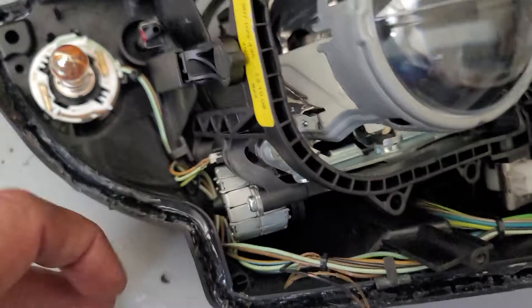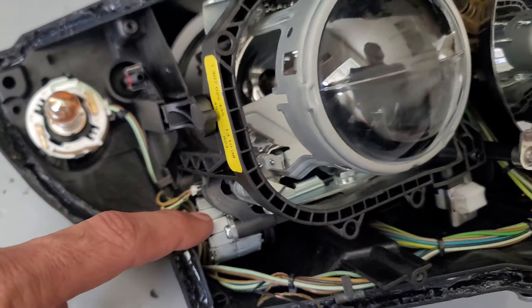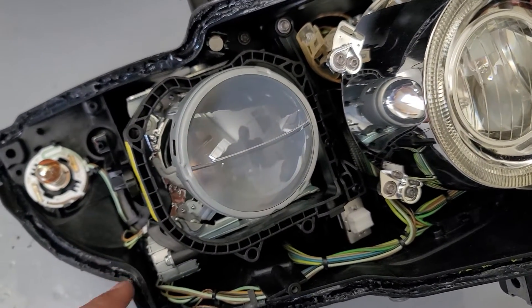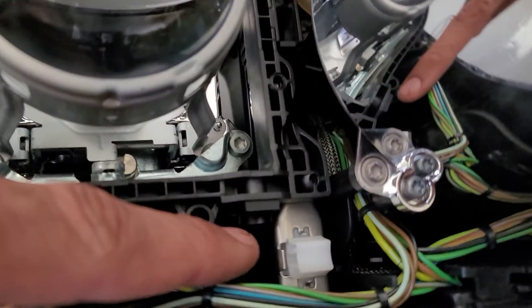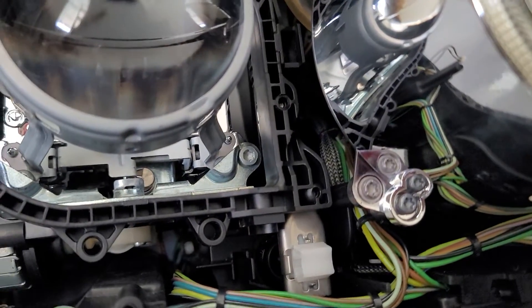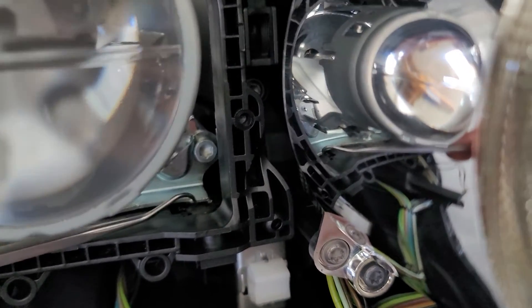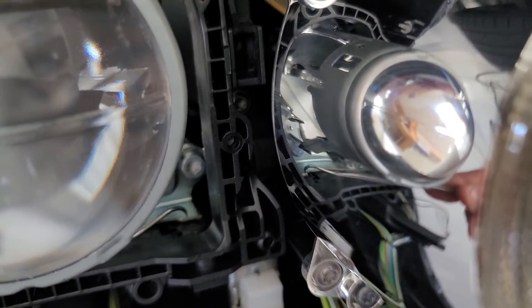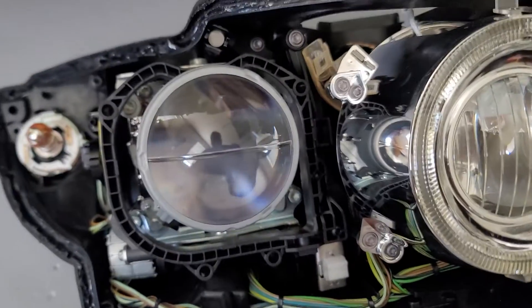Down in here is a stepper motor. The stepper motor moves the xenon light left and right if you have active headlights. Under here is a hall effect sensor — it relays its position with this little metal arm that pivots with the headlight and tells the computer where the headlight is.